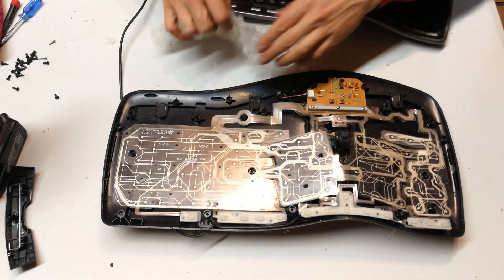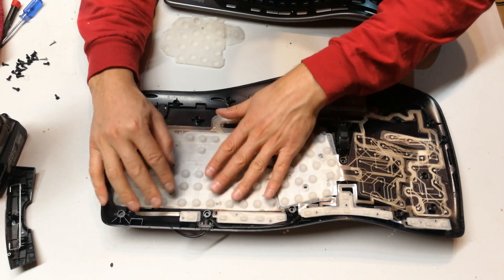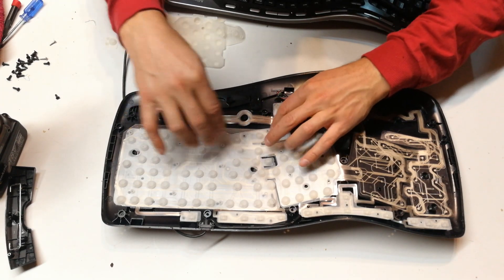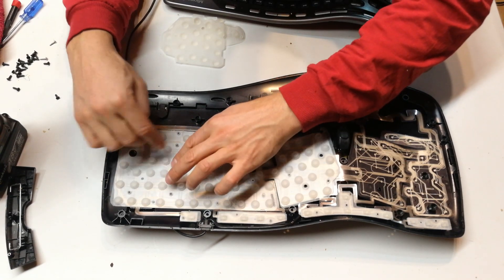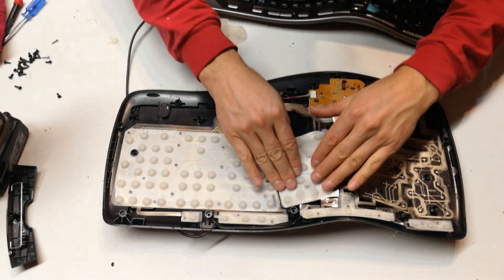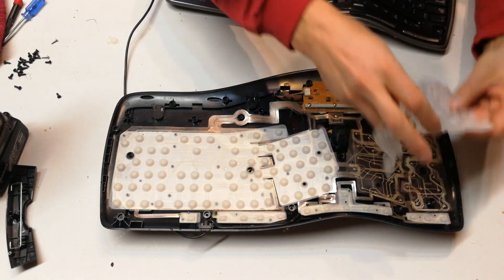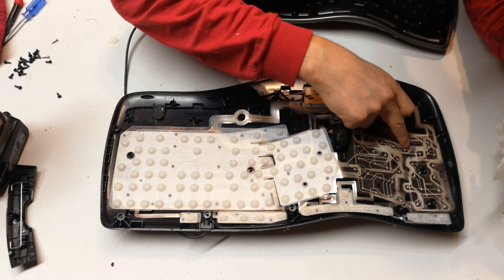So now I can see that it's dry and I can reassemble this keyboard. What you're doing is just aligning these little holes — you can see these little holes, and there are little plastic pins that must come through. There we go. I'm just seating this. All fine, and now this side.